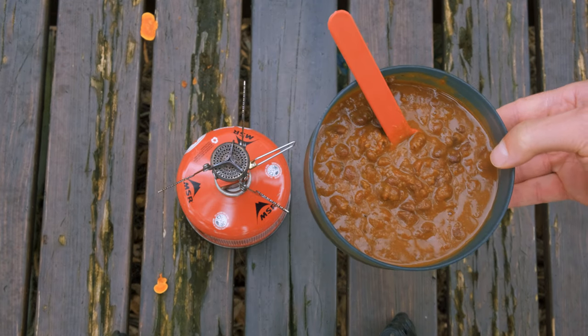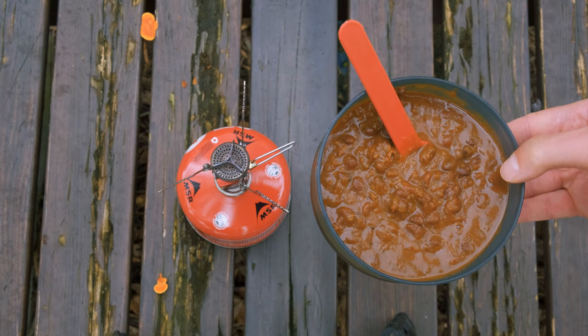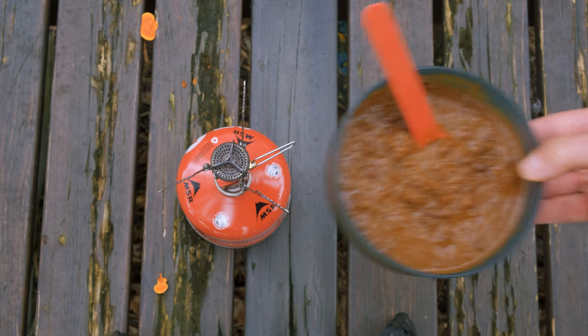You can also just use a can of chili instead of making a whole chili in advance. Dinner three done.